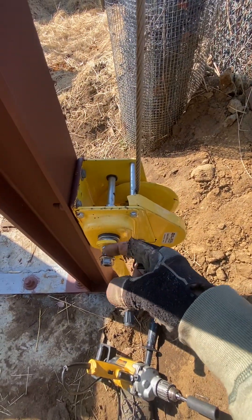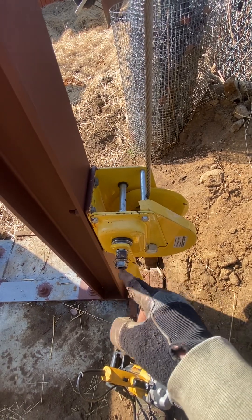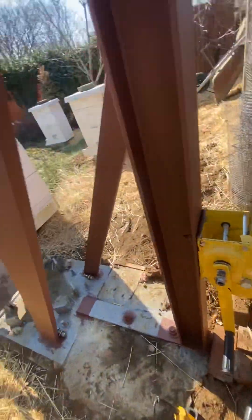I also did in a previous video — I silver soldered here with a torch two nuts on, and then I put an oversized 19-millimeter on here. Makes it much easier. I use an impact wrench there, so it's strong enough to do that.